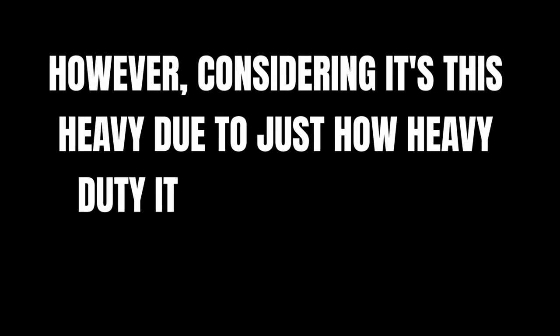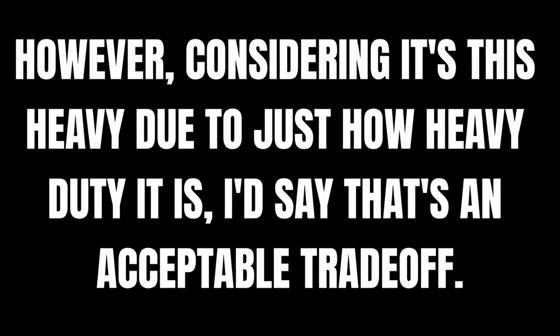One thing to mention is that this bench is super heavy, just like the AB5200. At 117 pounds, it might be difficult for lighter lifters to wheel it around your gym. However, considering it's this heavy due to just how heavy duty it is, I'd say that's an acceptable trade-off. You can even store it vertically so it won't even be in the way much either. If you want the absolute best FID adjustable bench on the market, I highly recommend the AB5000 Zero Gap Bench from Rep.